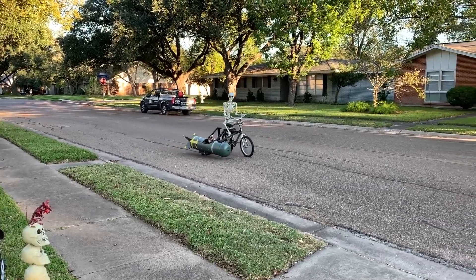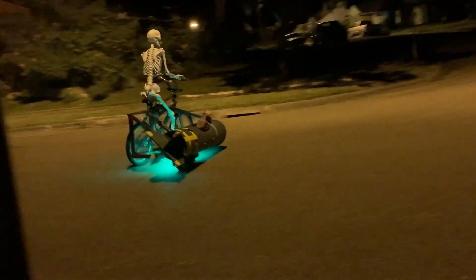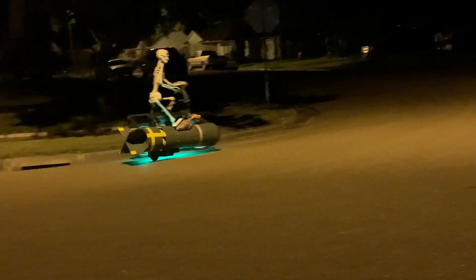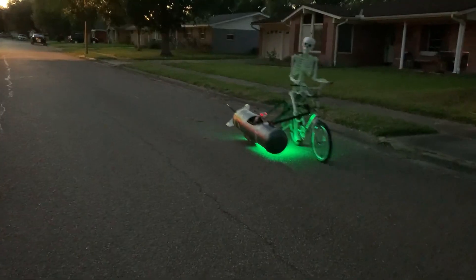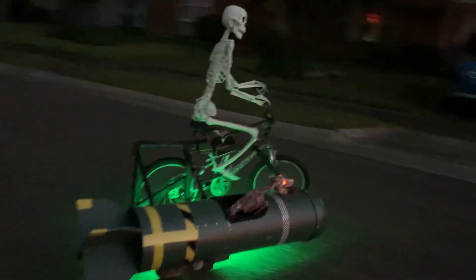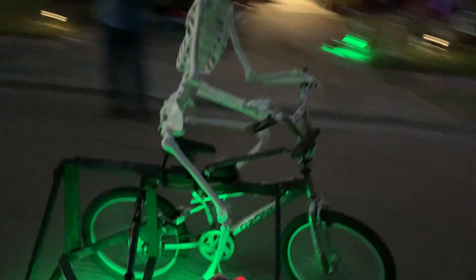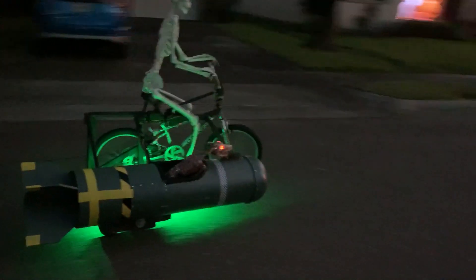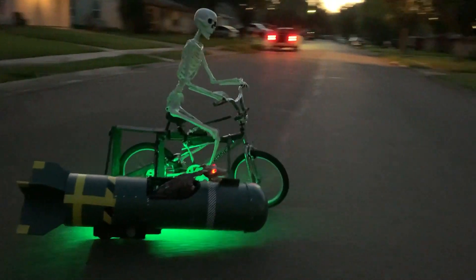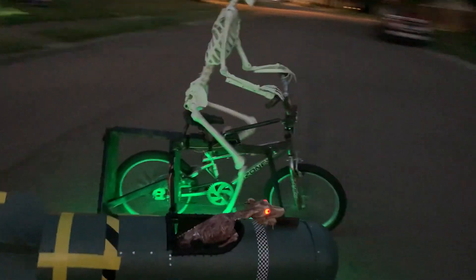Is it too early to start planning for next Halloween? Because I definitely want to make this remote controlled bike riding skeleton by RC Jedi. It looks like pure magic, but it's actually relatively simple. By outfitting a regular kid's bike with a sidecar, you're giving the bike stability and a form of propulsion. The sidecar, which is decorated to look like a bomb, includes a motor and a wheel from a junked electric scooter. Then the rest of the tube is filled with concrete for added weight. The real trick is getting control of the steering.